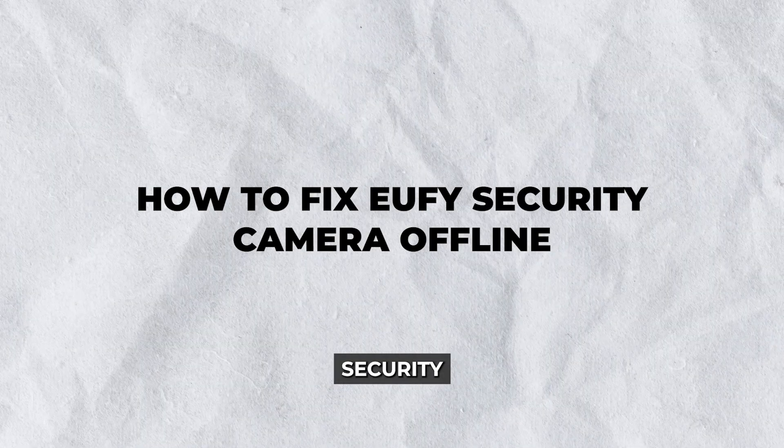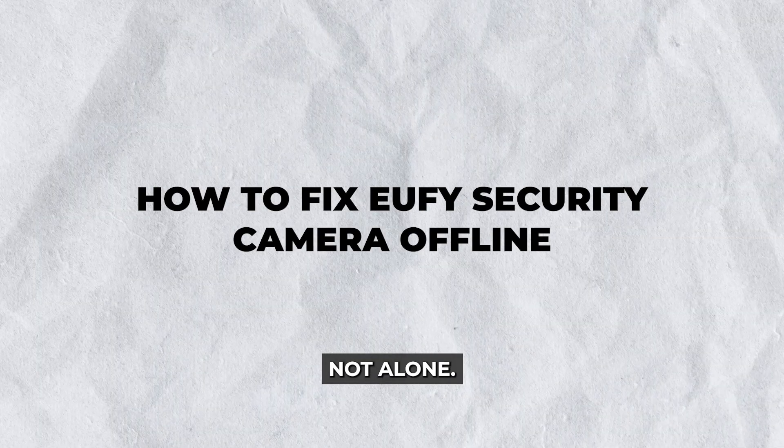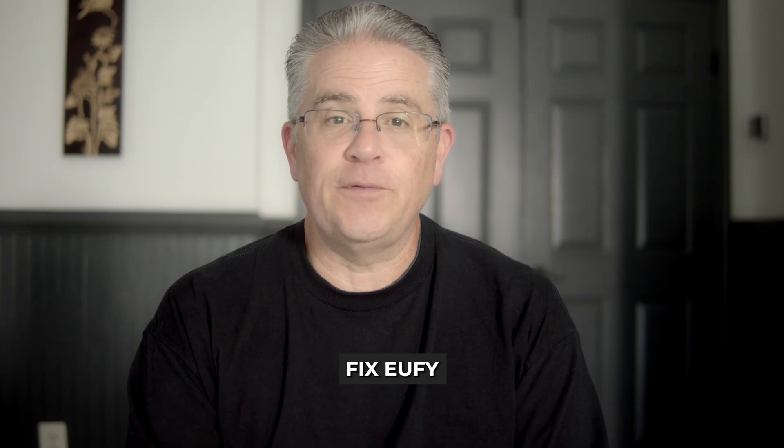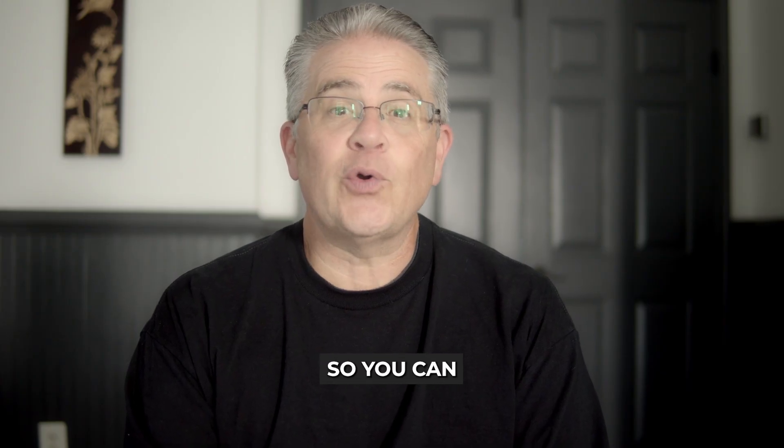Hey there! Struggling with your Eufy security camera going offline? You're not alone. This week I'll guide you through some effective solutions on how to fix Eufy security camera offline so you can keep your home secure and connected at all times.